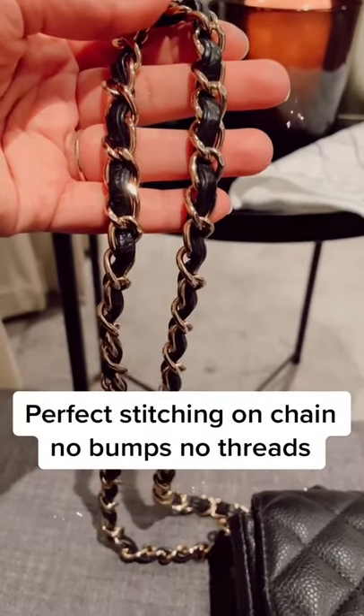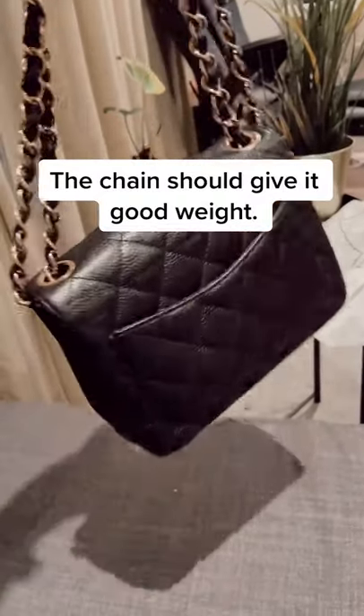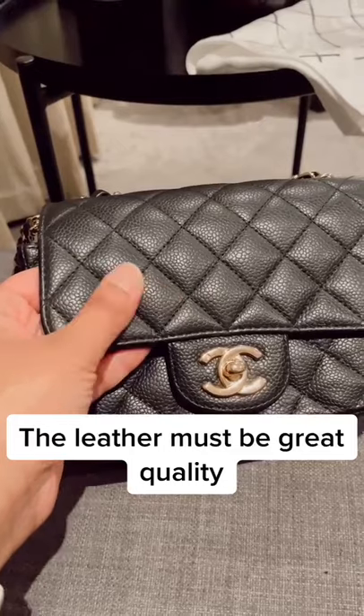There should be perfect stitching on the chain — no bumps, no loose threads. The chain should give the bag good weight. The leather must also be great quality.